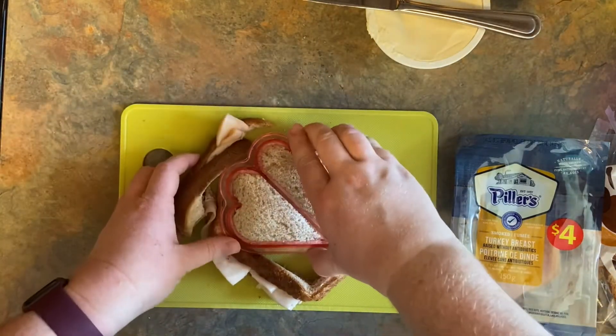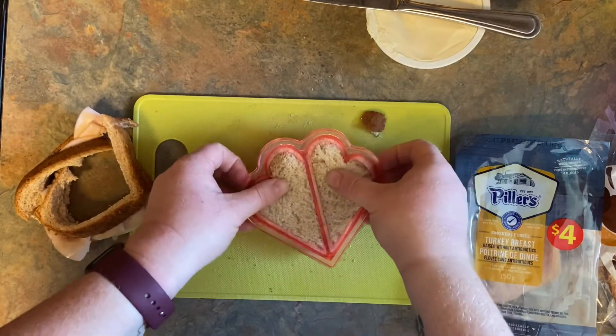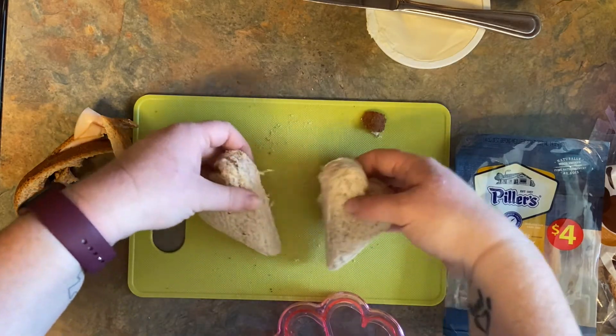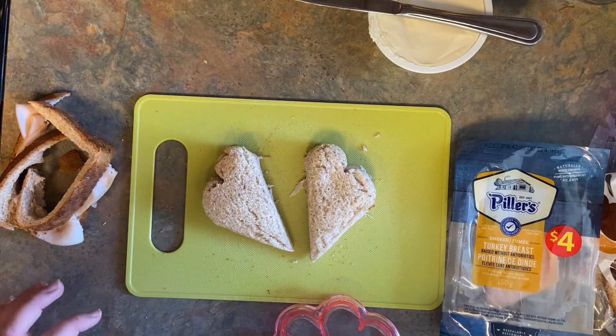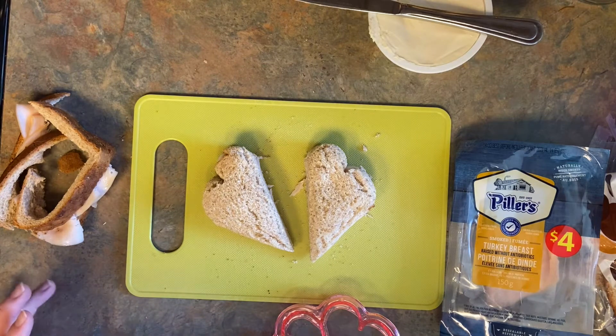You're going to want to swivel it around a little bit to cut through it. Get rid of that crust, or eat it if you want. Some other variations for this sandwich: if you don't like cream cheese, you could do butter, mayonnaise, or mustard.